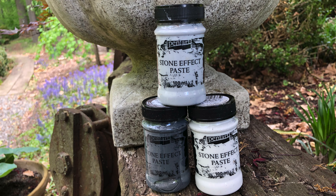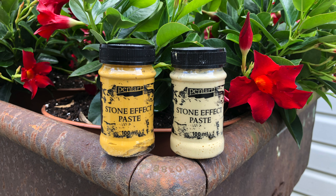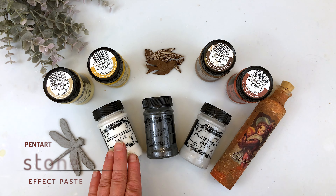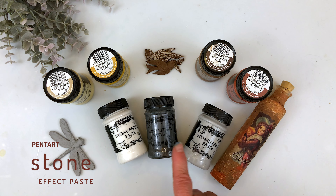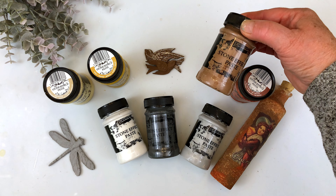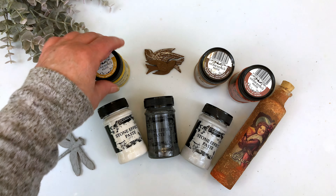Pentart's Stone Effect Paste is a very thick water-based paste that can produce stone or marble effects. They can be mixed together or layered. It's available in eight colors: limestone, anthracite, cement, terracotta, brown granite, sandstone, and clay.